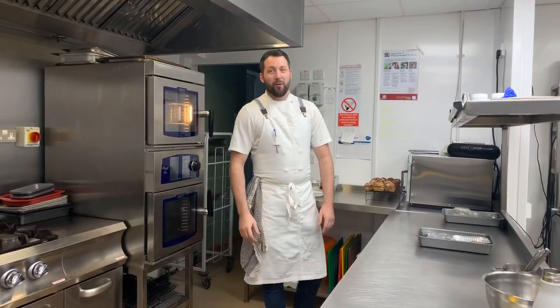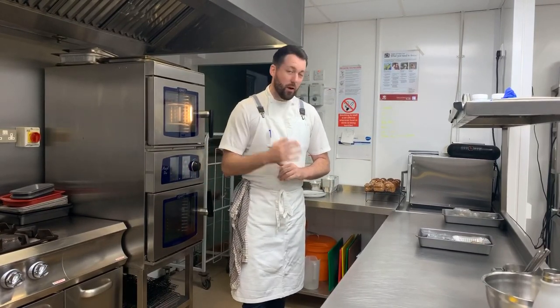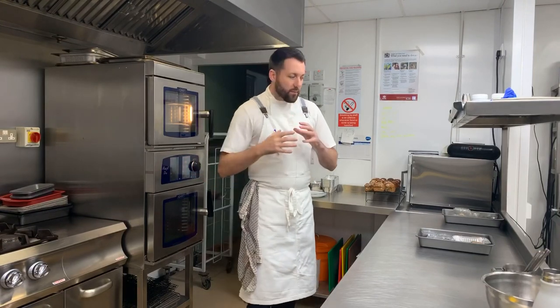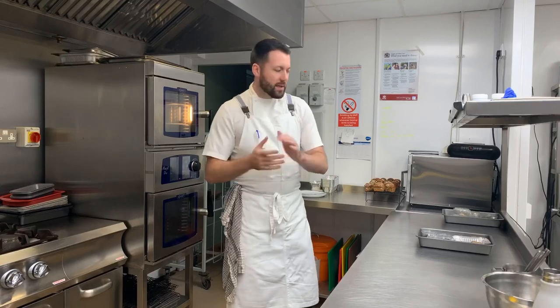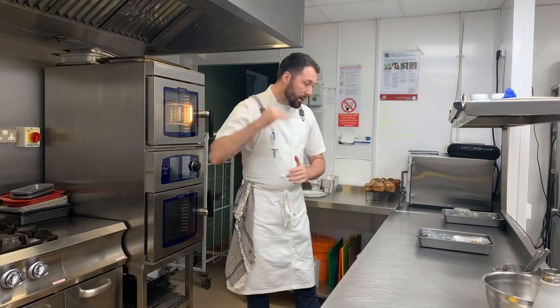I really hope you enjoyed that — we've just eaten it and it was absolutely delicious. Big shout out to Tommy again. The flavour in that dish was just superb. I really hope you cooked the cod nicely, rested it, and it flaked apart and tasted delicious. Don't worry too much about seasoning — it's already there. I hope I've made it as simple as possible for you.